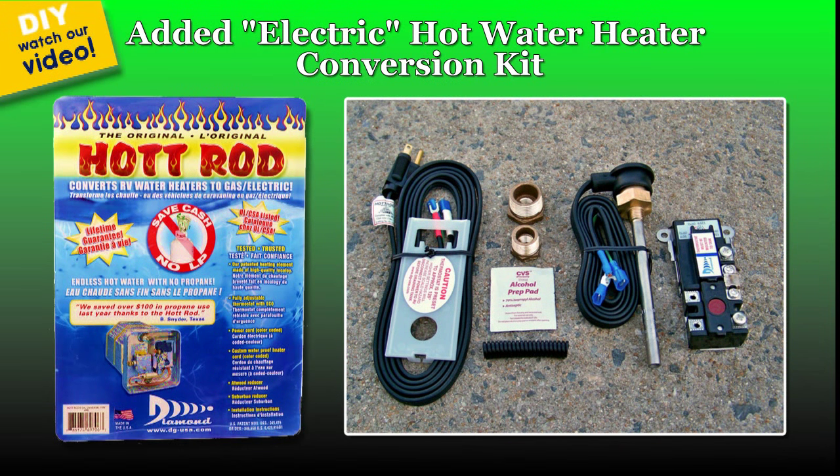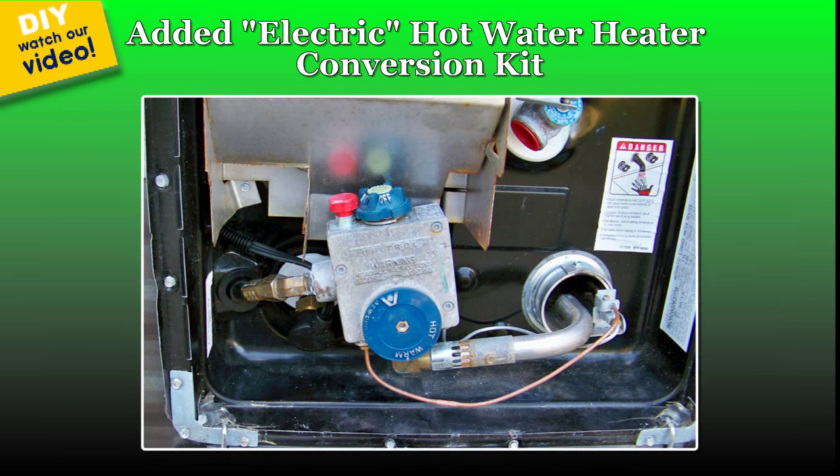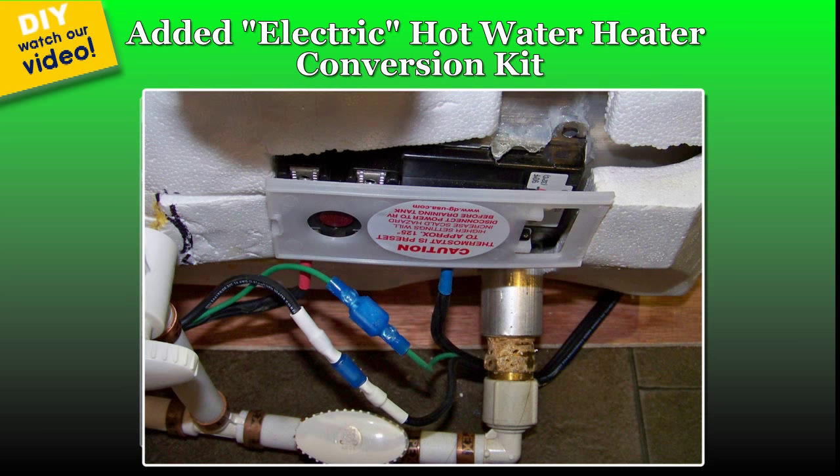We added a hot rod electric conversion kit to our propane water heater. It now works on electricity, or gas, or both.